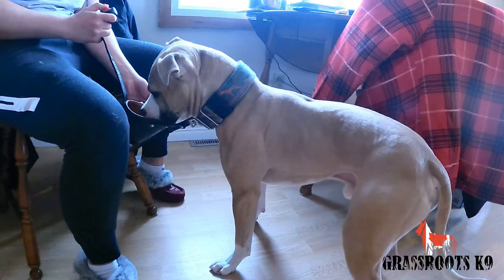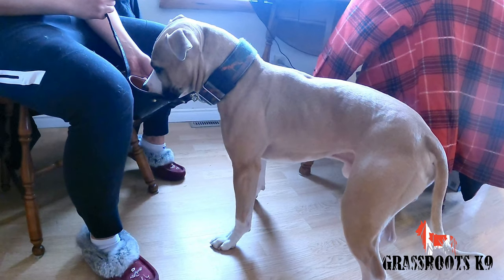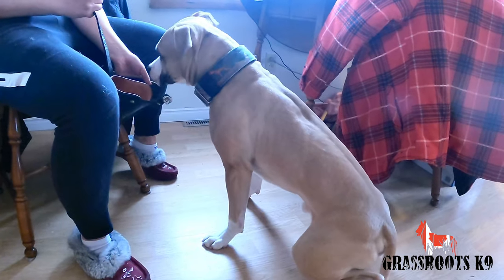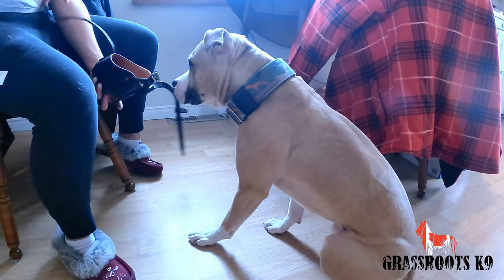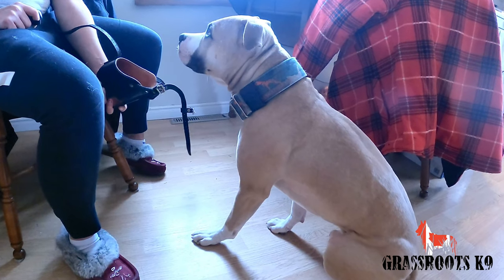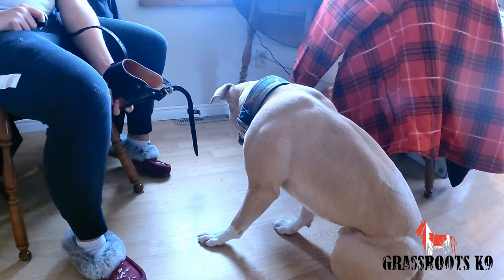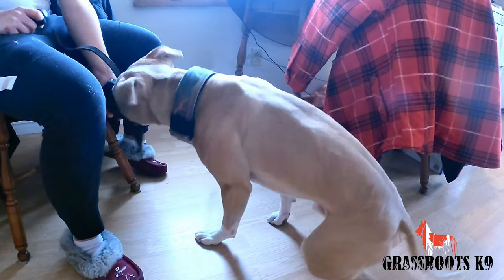So in the next clip he does kind of try to cheat a little bit and doesn't put his nose fully in it, so I am waiting him out until he figures it out. He's confused — he's tried to lick the kibble off my fingers — but I wait and wait until finally he decides to do what I want him to do, which is put his nose right into the muzzle. You'll see that in a second after all of his quizzical behaviors.